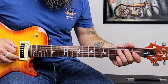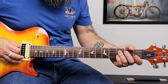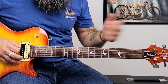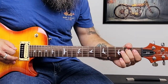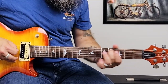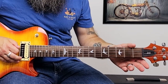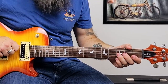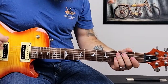Then do that all again except for the pull off. Then we're going to do three really fast two-to-four, two-to-four, two-to-four on the A string, and we resolve on the second fret. Then we're going to do the slide up, slide back, and pull off to open again, and then pluck the low A string.